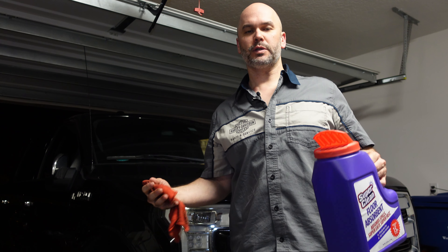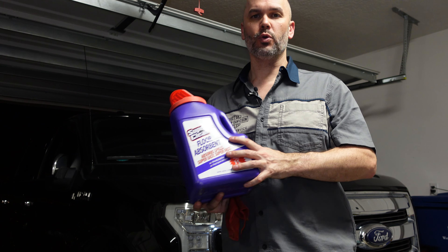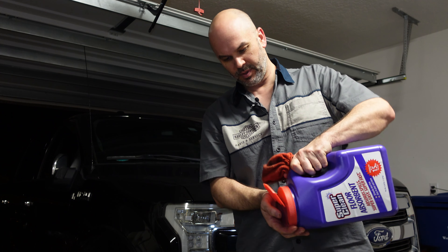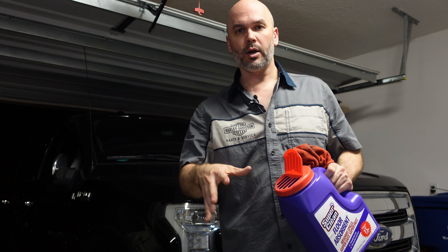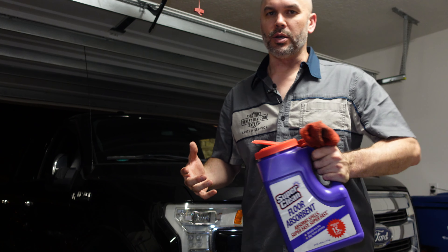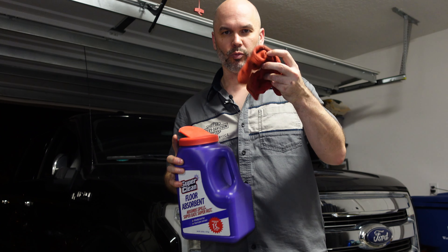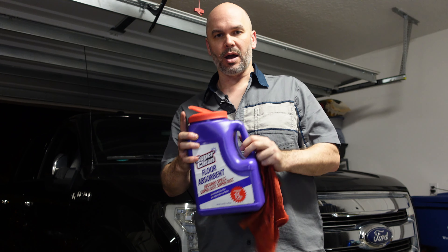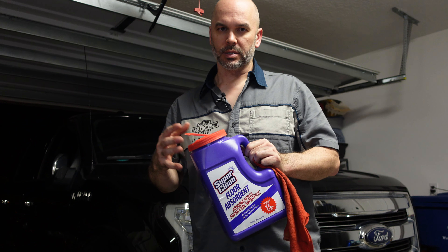Tip number one is about keeping things clean. Invest in what I like to call dry sweep — it's floor absorbent, basically almost like kitty litter. If you have a spill, drop it right on that spill and it will absorb all that oil up. All you do after it's done absorbing is sweep it up and throw it in the trash. Sometimes things happen — you knock something over and it's a big spill. You want something like this. Don't try to mop it up with rags because they will not dry out. All of that oil will absorb into this and you'll feel a lot better about cleaning up that kind of mess.